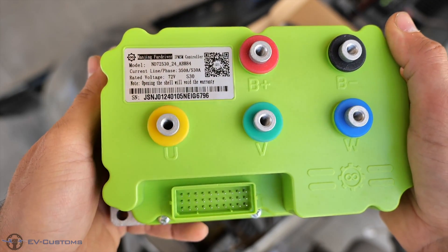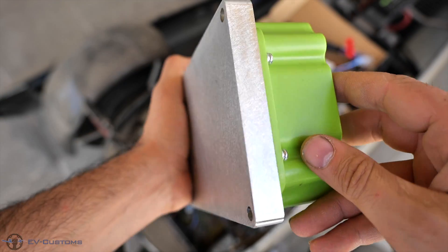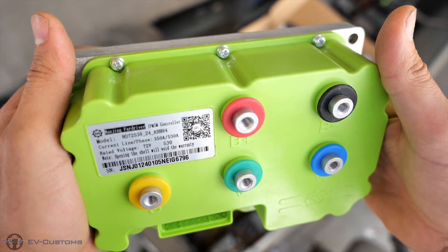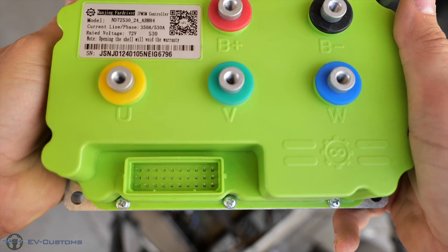As we said, our new controller is a 350A battery line current. As you can understand they are huge for our project. I got them big enough because I want a little bit of power headroom to keep the controllers from overheating.